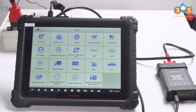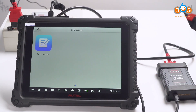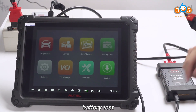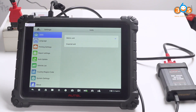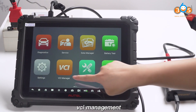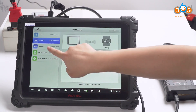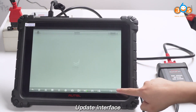The interface includes: Special functions, Data management, Battery test, Settings, PCI management, MaxiTools, and the Update interface.